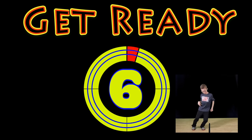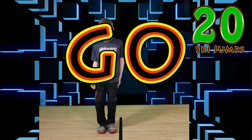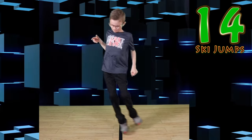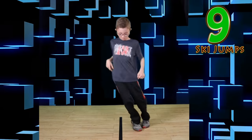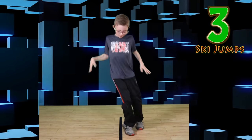Get ready. Ski jumps. Jump. Jump side to side. You can do it.